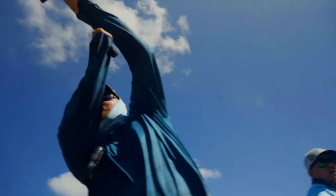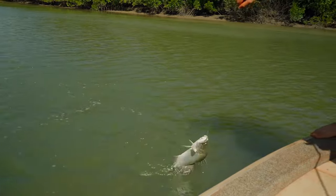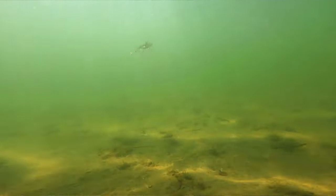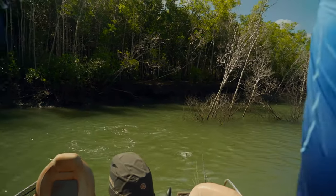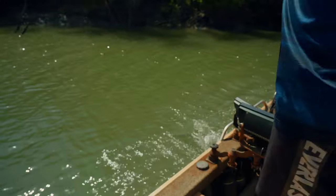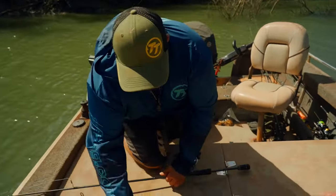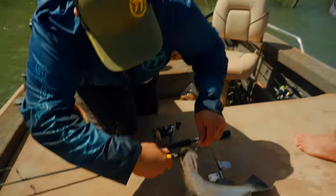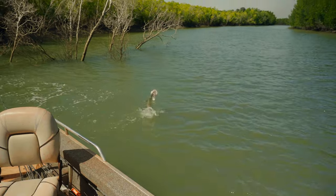There he is — little barramundi, nice little barra there to start off with, just on that little tree stand. He's eating that all the way down his mouth. We just had a bit of tide pushing on the front of that tree stand, so we're just vertically hopping these TT Quakes at the front there, and this one just inhaled that little guy. A little barra — next cast for you, Joe. He's inhaled that again — get the pliers. Well, there's the next one, he's a little bit bigger.